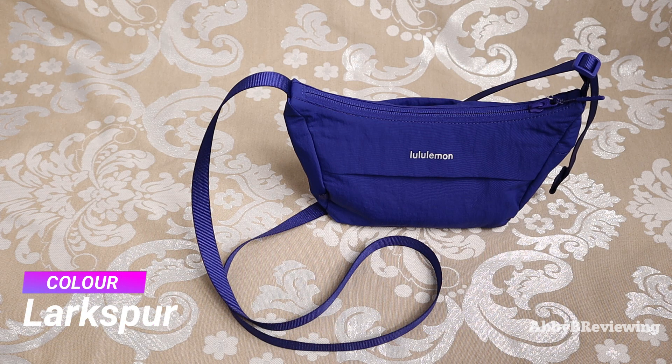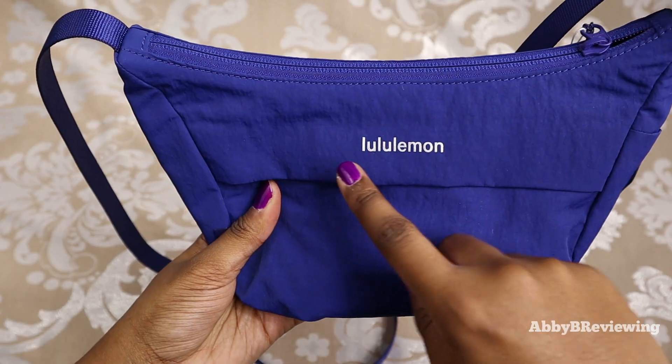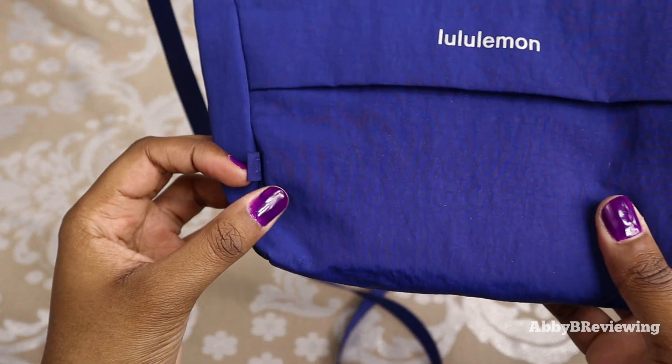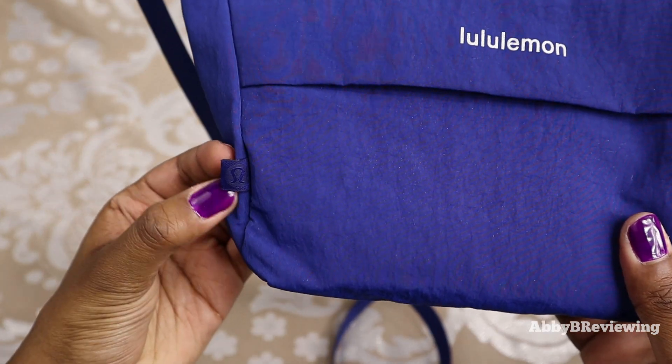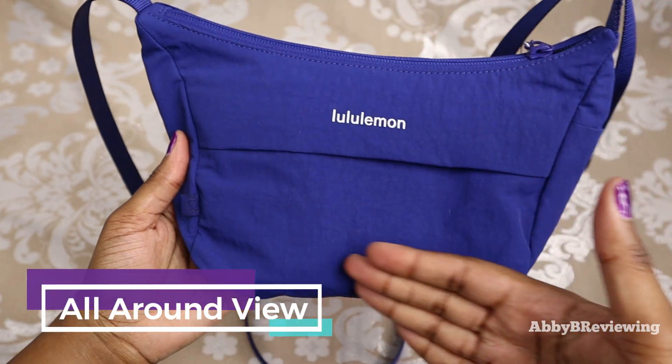I have this in the color Larkspur and it currently goes for $48. Starting at the front, we have a Lululemon written logo right here, and in addition to that we have this little fabric logo as well. So this is the front of the bag.